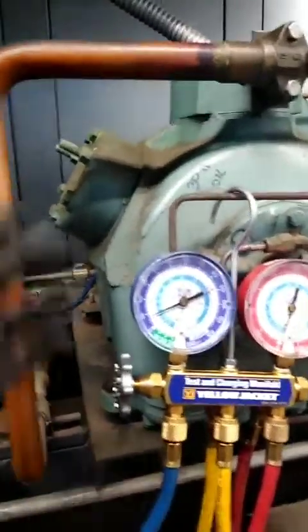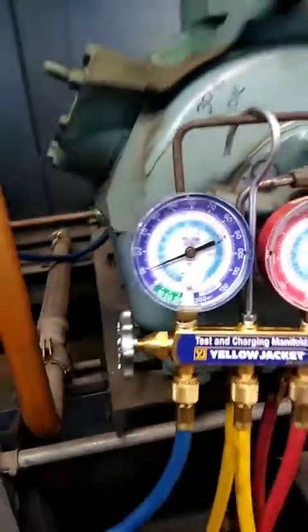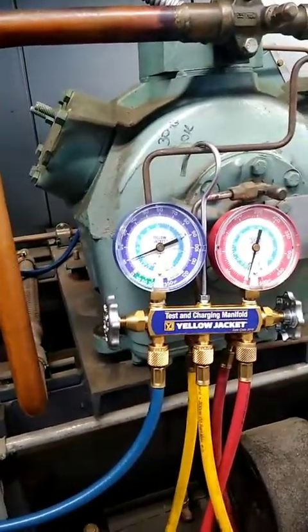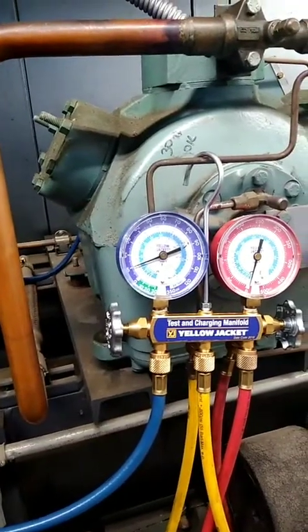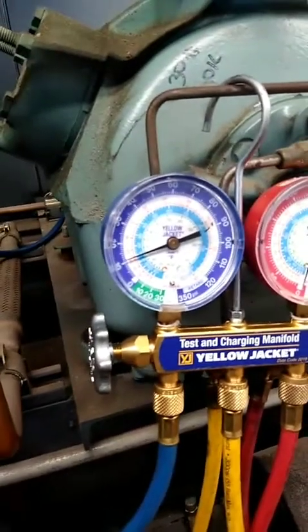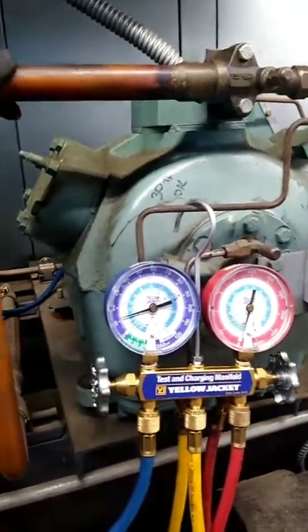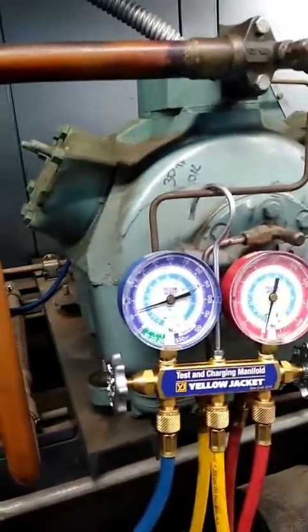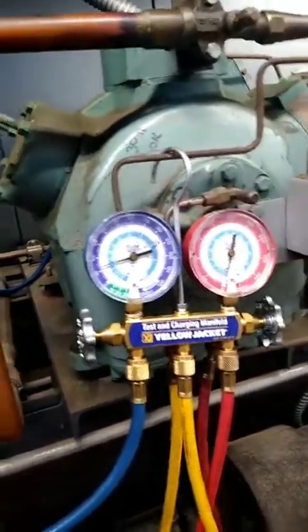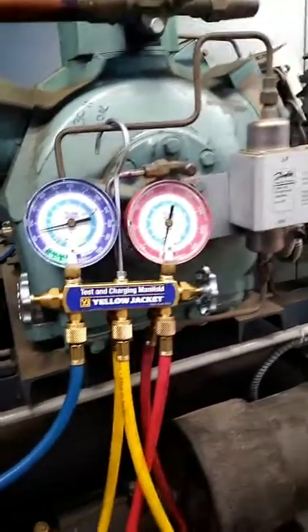The pressure is moving up relatively slow. It is an original compressor, so it's worn. You will get some seepage through because it is a worn compressor and there is still refrigerant in the oil.